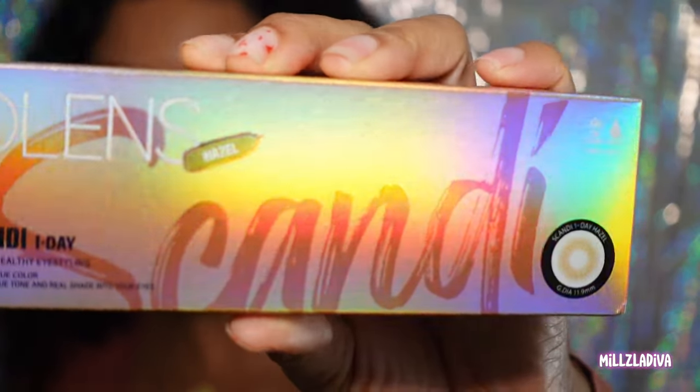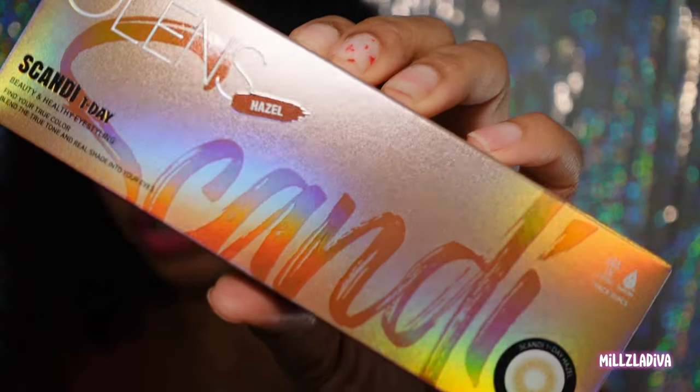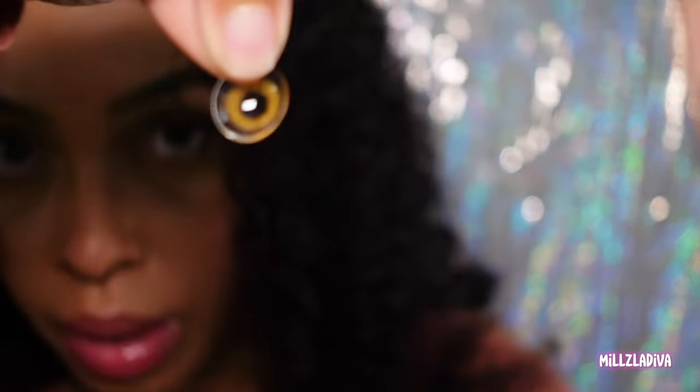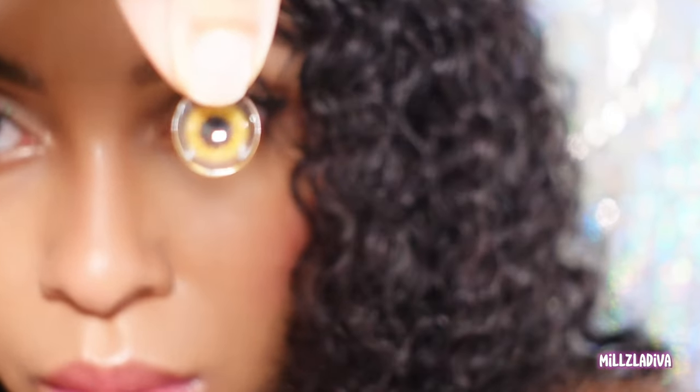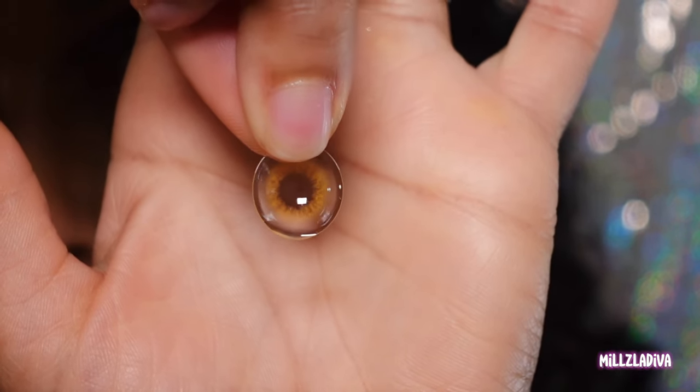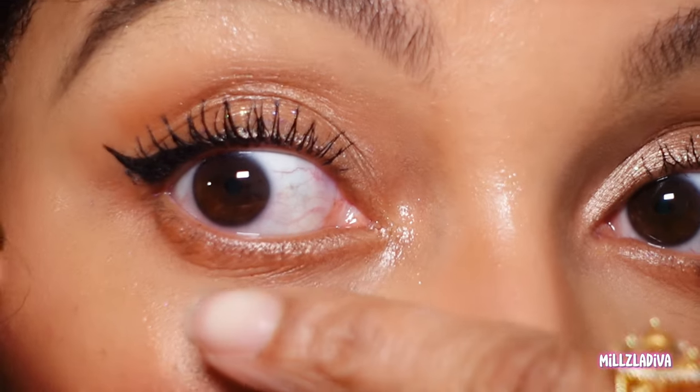Honey, if I had six pairs of eyes the last three pairs would have all of them on because I would not be able to choose. This one right here says Olenz Hazel — the Olenz Scandi — and it's a one-day lens in hazel. It looks like a 20-pack so I have 20 uses. As you can see, the lens is mostly clear compared to the previous ones.